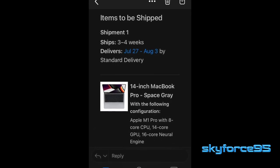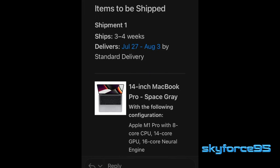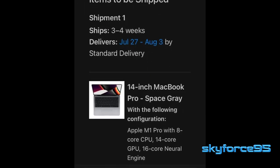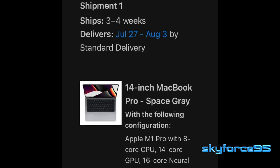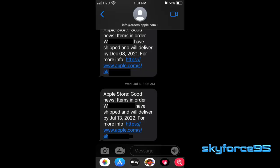Afterwards, I got an email confirmation of the order and an estimated delivery date of late July to early August. I placed this order late June. So you can imagine my surprise when I woke up one morning to a text message saying that my order had shipped.